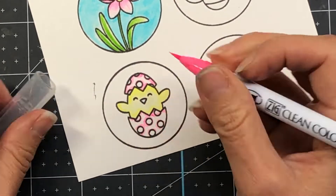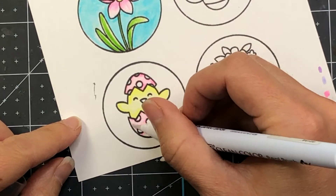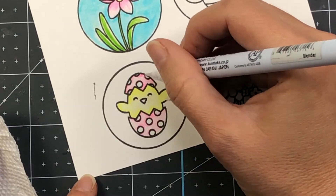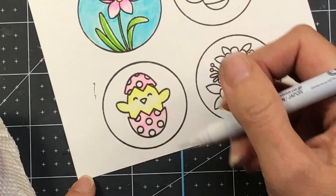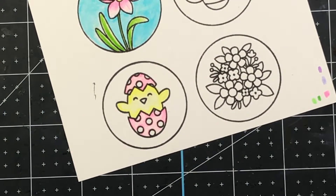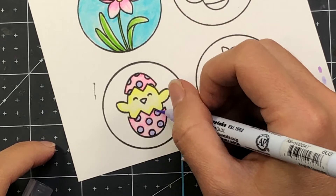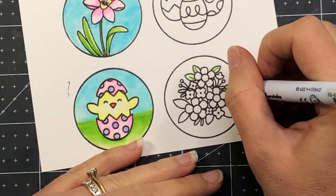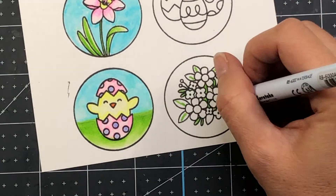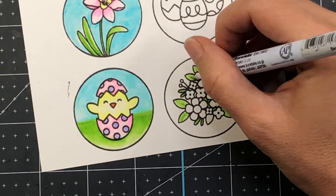I'm going to outline the Easter egg with the fluorescent pink and then blend that color out with the blender. When you use your blender or a water brush, you want to make sure that you clean it off on a paper towel before going into another color — otherwise you'll have leftover color on the tip and end up blending colors you don't want blended. Always have a paper towel nearby when you are doing watercoloring.